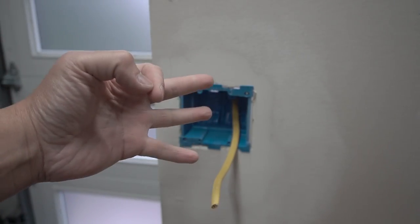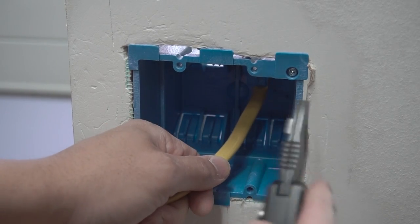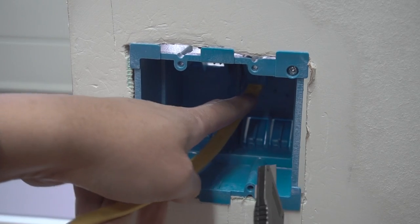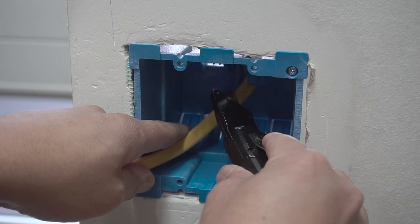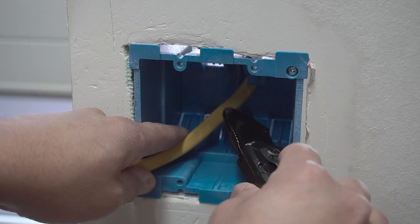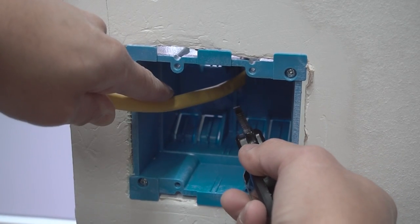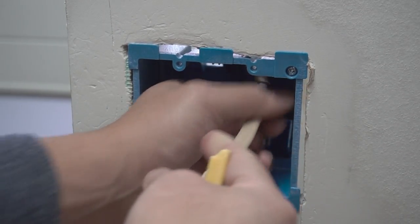Method number four is quite similar to method number three and you're going to be using your utility knife or box knife again. This might take a little bit of skill because you're going to be cutting on the top and also on the bottom. Find the quarter inch exposure and just slice very carefully right there. Having a nice sharp knife will make this job super easy. Cut the top like so, then follow on the same area and slice a little bit on the bottom, and then just pull the sheathing off like so.